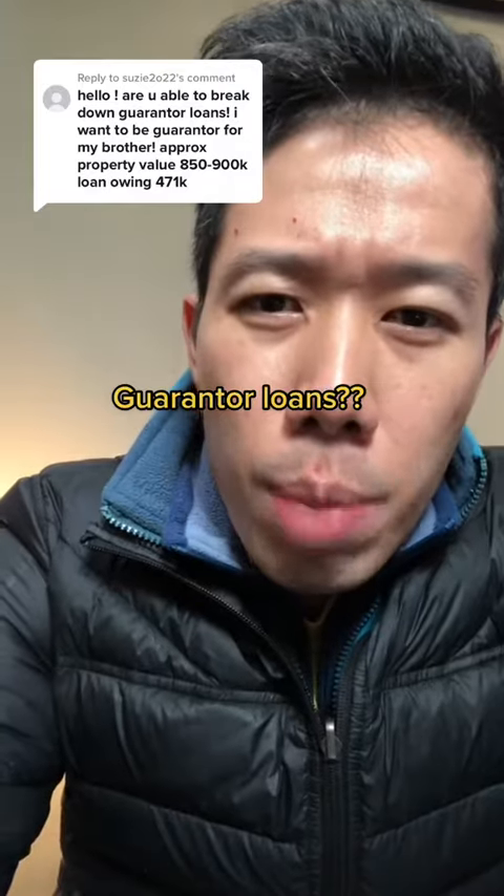Got a question here from Susie2022. Are you able to break down guarantor loans? I want to be a guarantor for my brother.